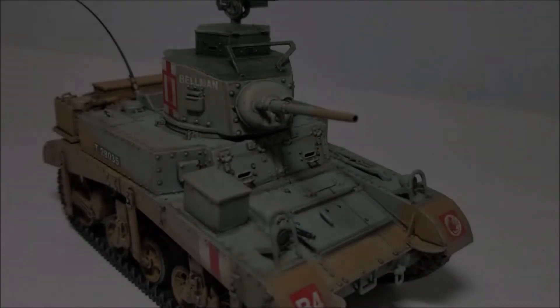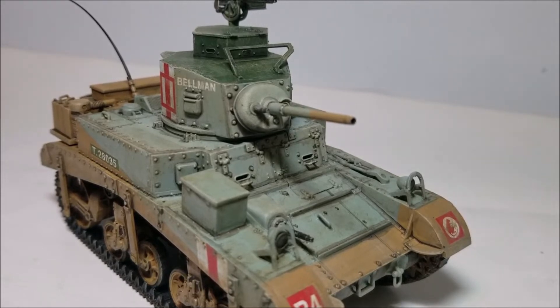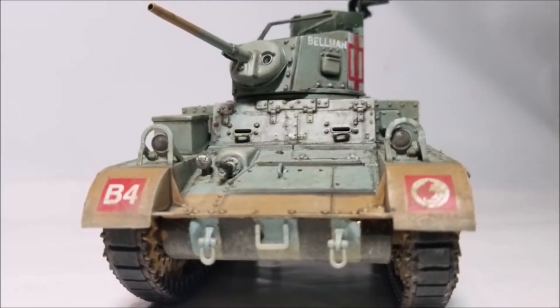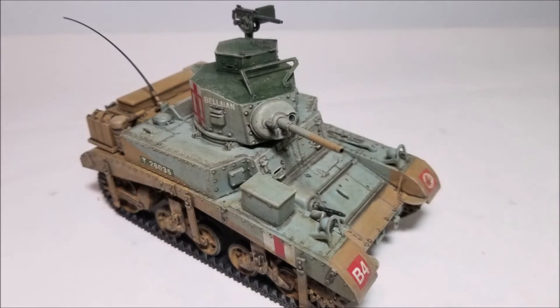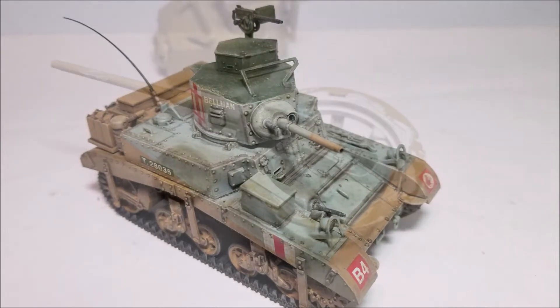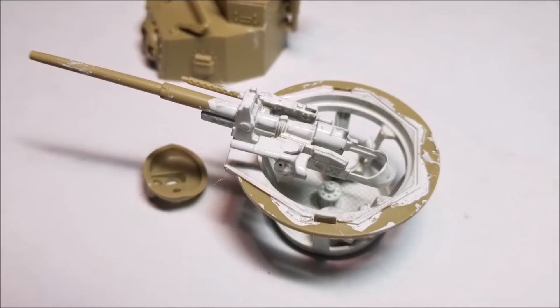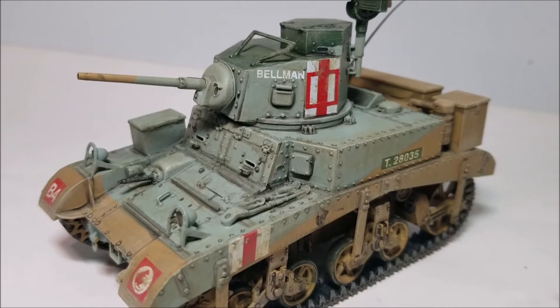Figures-wise this kit does not come with any figures. I think that's a shame as a nice driver figure would be a good excuse to leave the front hatches open and show off the interior a bit without having to leave the top off. Normally I like a figure on my tanks and would add a model to the turret at this point, but with the gun, seats and seat basket in this model there wasn't much room — short of cutting the figure's legs off and gluing him to the side of the turret, which would have interfered with the gun's elevation — so I chose to finish this model buttoned down.